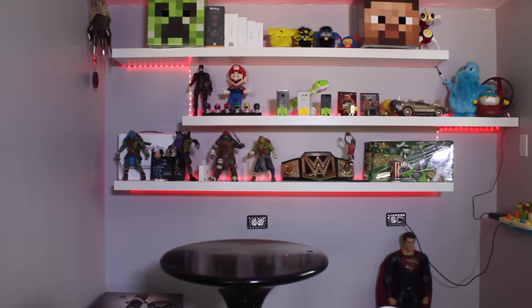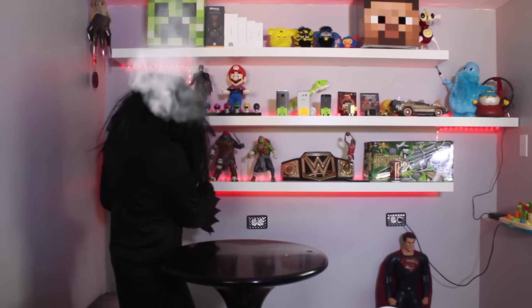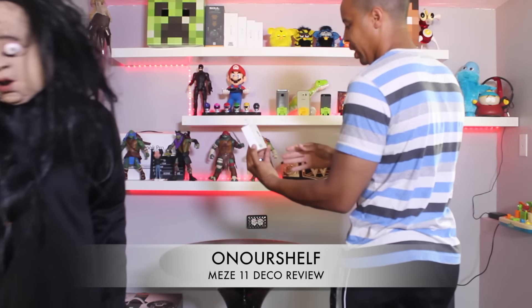Welcome to On Our Shelf. Let's see what Bartholomew has for us today. We have the Meze 11 Deco. Let's check these out.